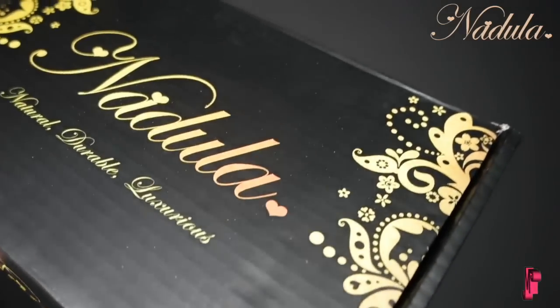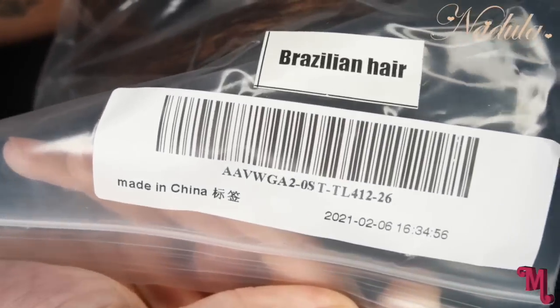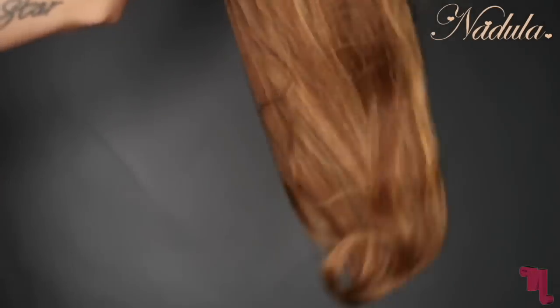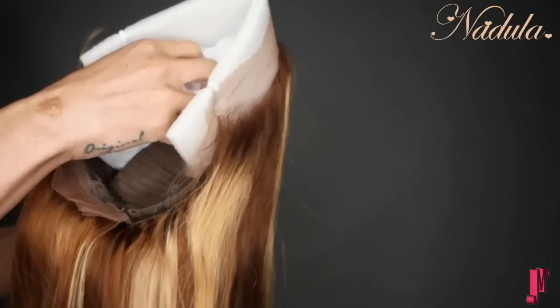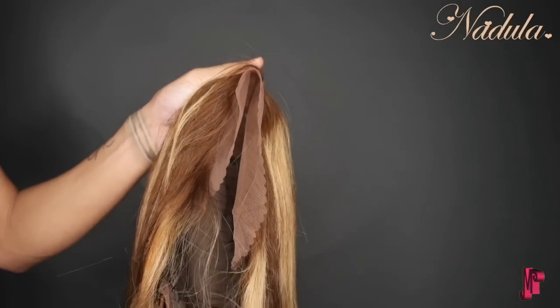Hello boys and girls, this wig is from Nadula Hair. It came with two wig caps and additional headbands too, just in case I wanted to try something a little bit different. This is what it looked like — this color is like a very cool summer color. They do everything for you; normally I would do this myself.